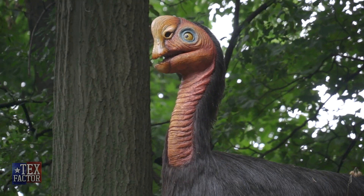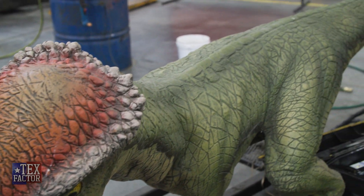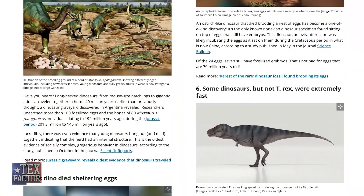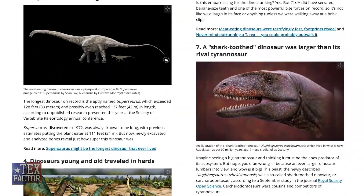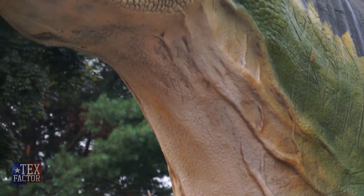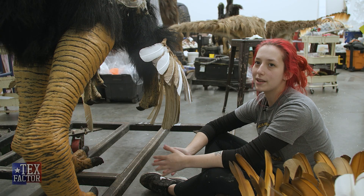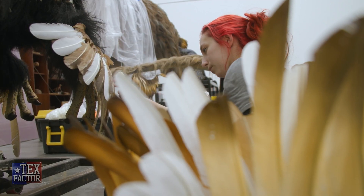What makes our dinosaurs realistic is the amount of effort and time we take. We do a bunch of research — you better believe I see those trending articles about so-and-so discovering something about a dinosaur, and we're the first ones reading it. We do a lot of educational guessing: even though we don't have preserved skin, we can kind of guess what it may have been like. We're one of the only companies that does this, so just to have that exclusivity is pretty cool.